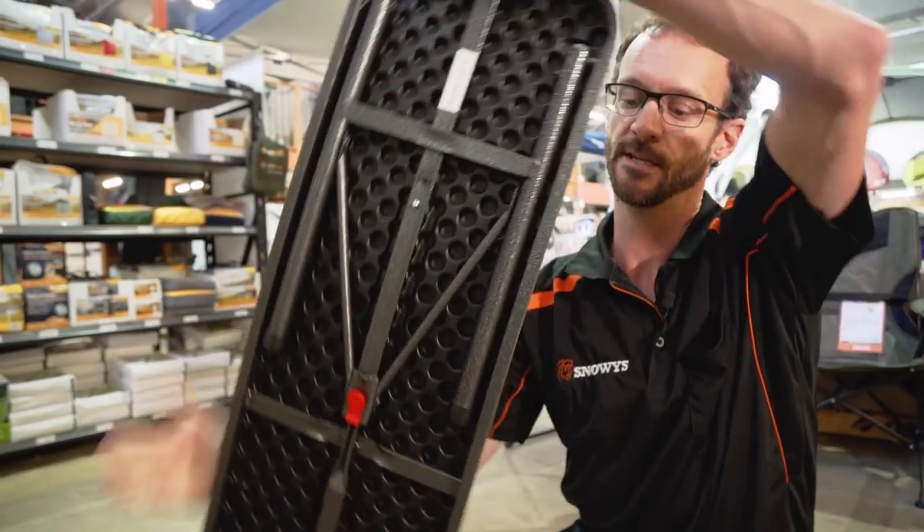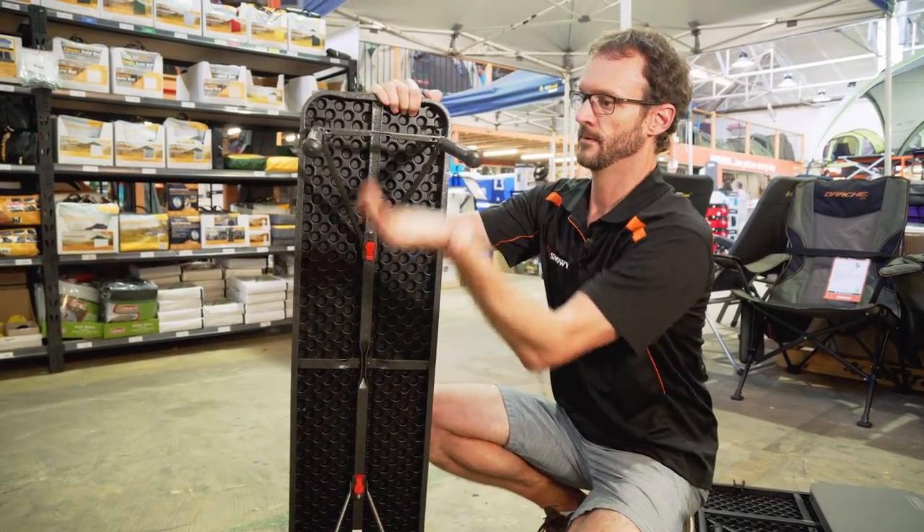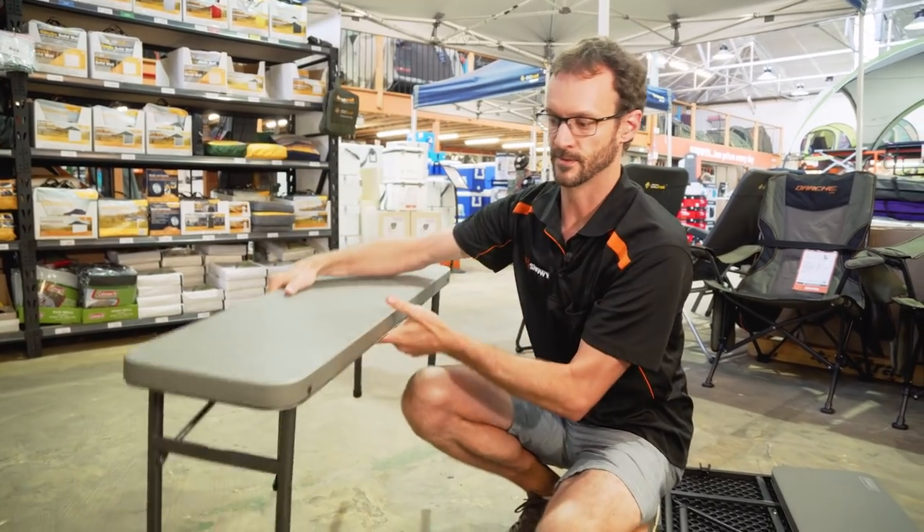Do that on the other side and we're all set up. A bit of a tap and that clicks into place, and that one's all set up.